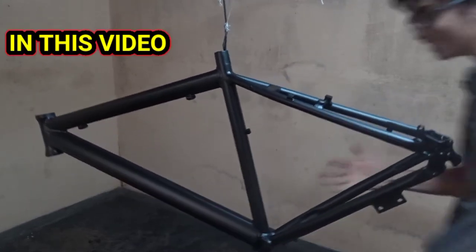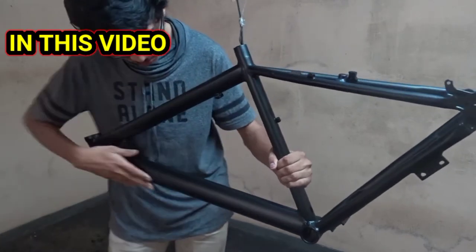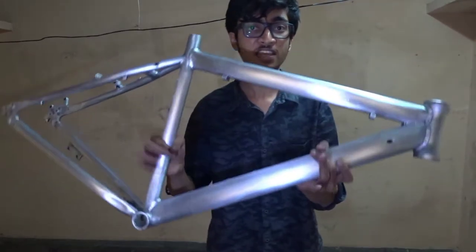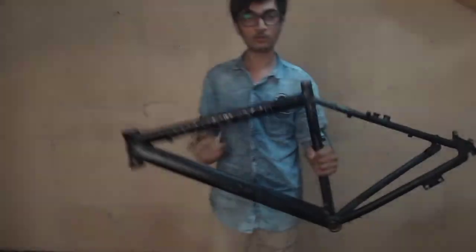Oh my god, look at this! Wow, the paint coat has come so good, man. Hey guys, welcome back. Today I'll be painting my signals from this to matte black. Let's begin this video.